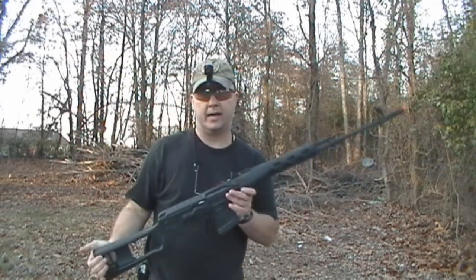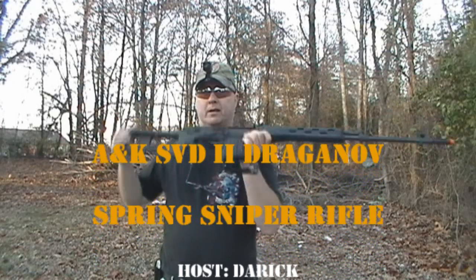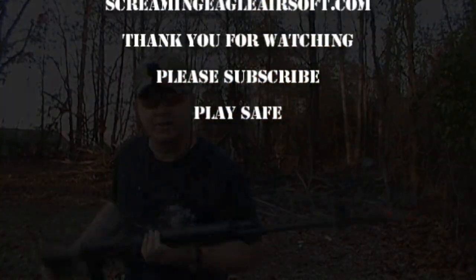That was the A&K Dragunov. Thanks for coming out and checking out this review, and remember guys, whenever you're on the airsoft field, please be safe.